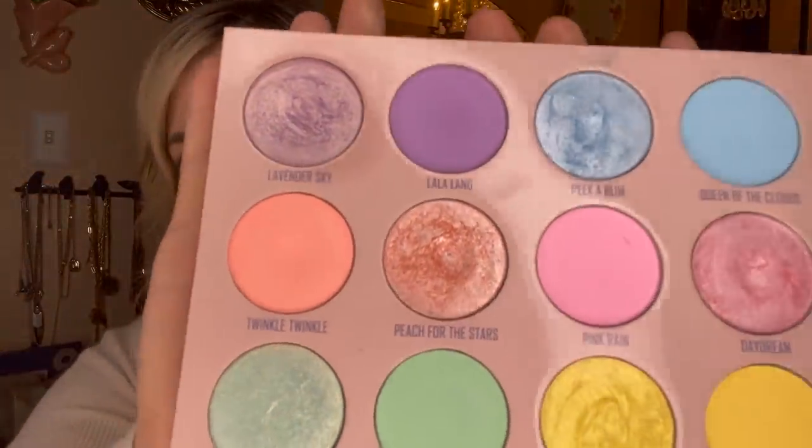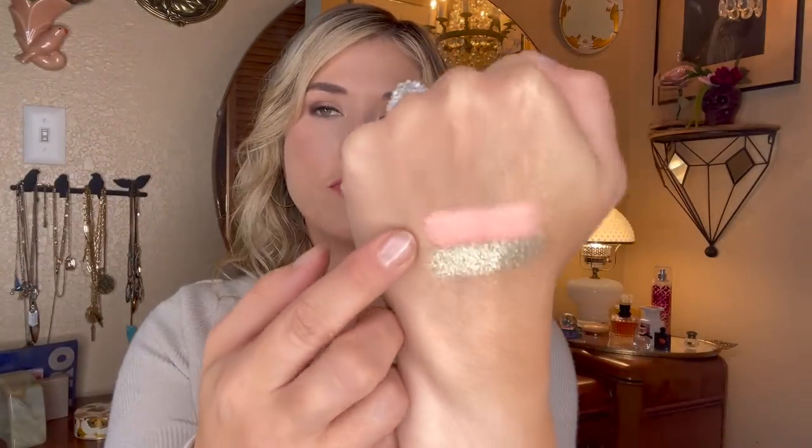I think if I reached for this maybe 10 or 15 more times I'd be able to hit pan, but I was ready to move on. I incorporated Twinkle Twinkle into a lot of neutral looks as kind of an orangey warm transition shade into more brown shades — that's mostly how I got the use on it. So that shade is rolling out without a pan, but we got some love on it all the same.